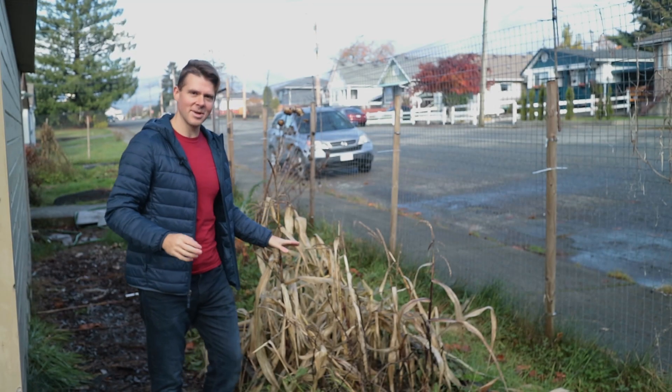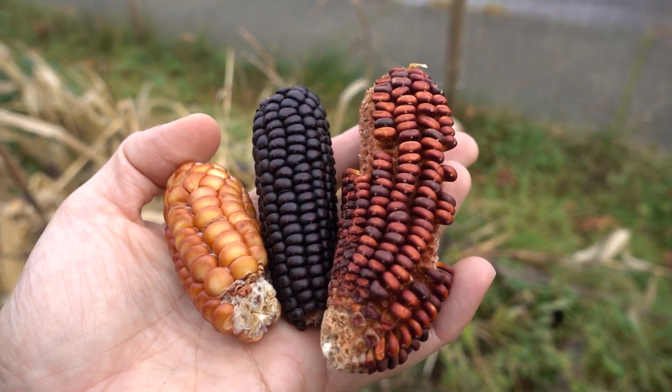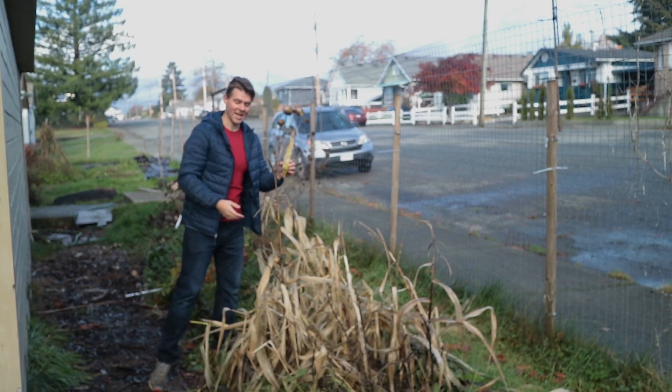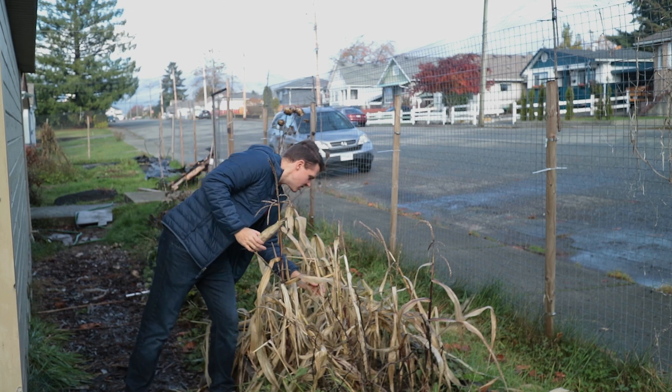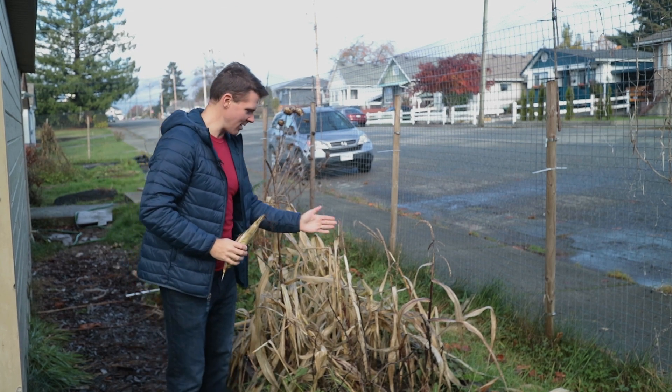What we see here is the remnants of my corn. It's November now so it's all pretty gross, but I've actually noticed there is one big one here that I have not harvested yet, and I think there's another small one in here too.